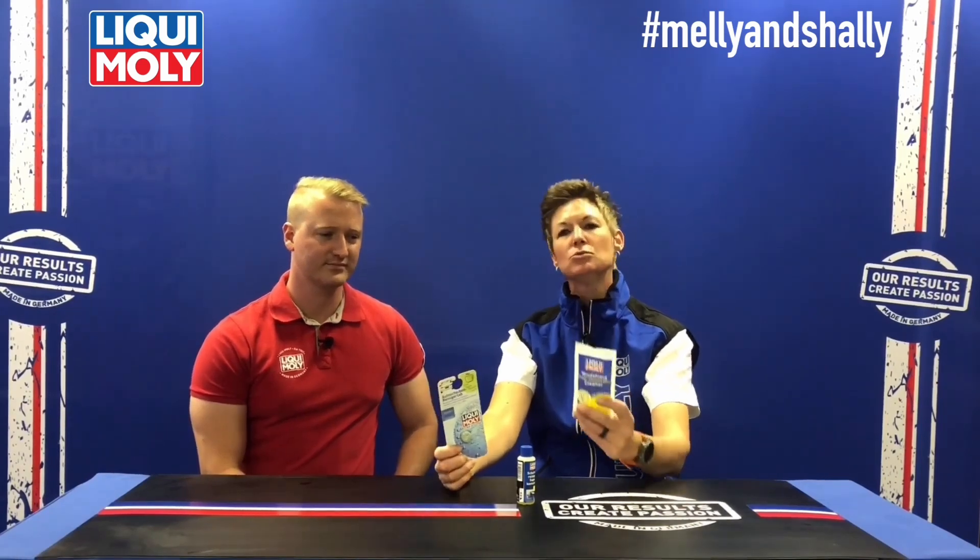Depending on the size of the water bottle in your vehicle — you'll normally find that information in your service manual — you'll be able to use the different ones. But if it's a 5-liter bottle and you use the sachet, it will just not be as concentrated.